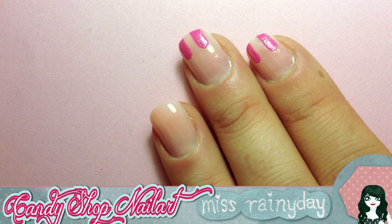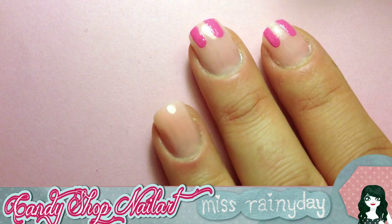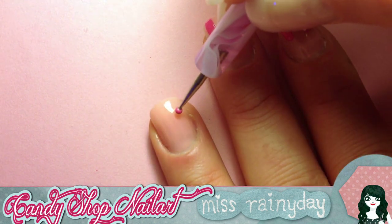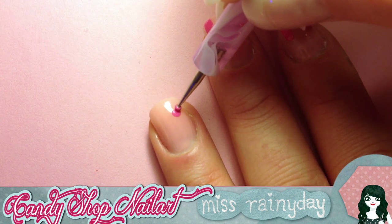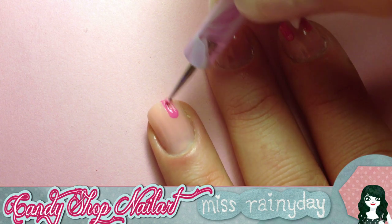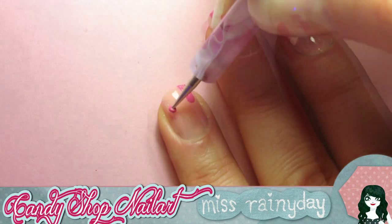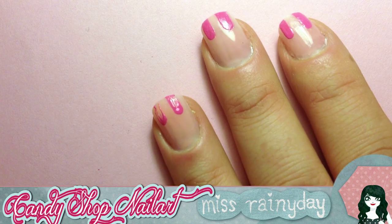After applying the rosy base color, take your dotting tool or your detail brush and your pink polish and start to draw the marquee stripes. I painted them simply by dotting a circle and dragging a stripe to the tip of the nail, just like this. Start in the middle of your nail and leave enough space between the stripes so that you can add white stripes in between with the same size.